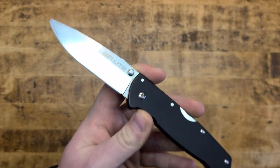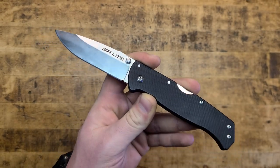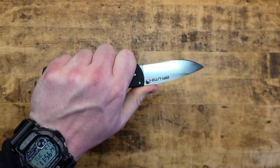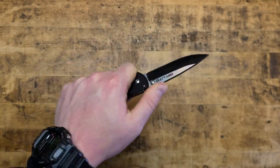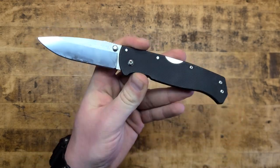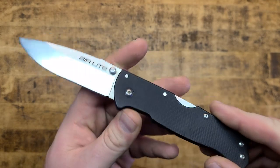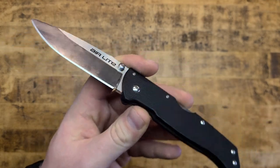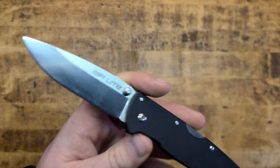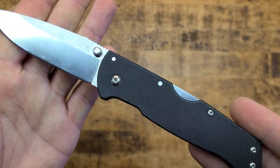I've carried this thing for months and months on end and it's been there with me through it all, thick and thin. It has gotten every task I've ever asked of it accomplished, and for the most part with ease. Very impressed with this knife for the money, and for the weight and the size and the carryability of it all. It's right there in the name — Air Light.